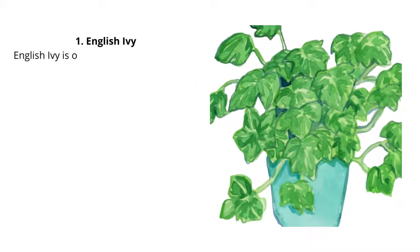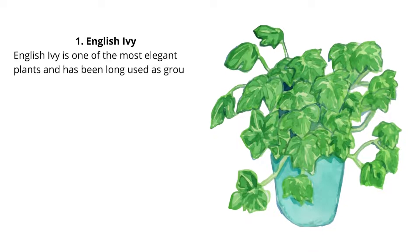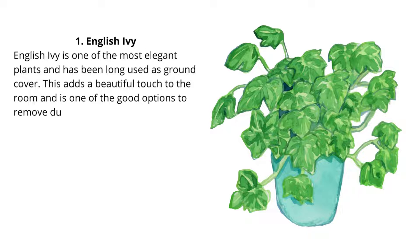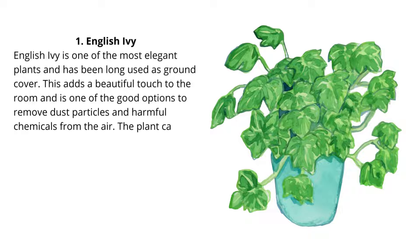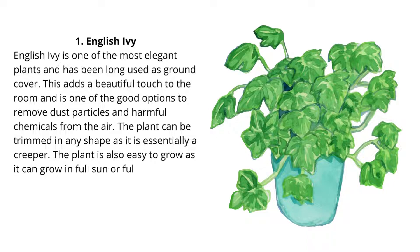1. English Ivy. English ivy is one of the most elegant plants and has been long used as ground cover. This adds a beautiful touch to the room and is one of the good options to remove dust particles and harmful chemicals from the air. The plant can be trimmed in any shape as it is essentially a creeper. The plant is also easy to grow as it can grow in full sun or full shade.